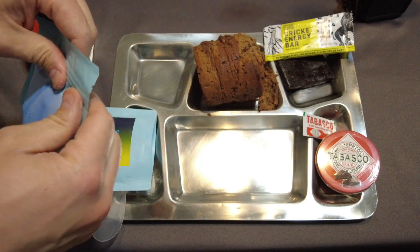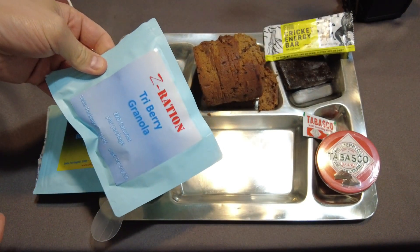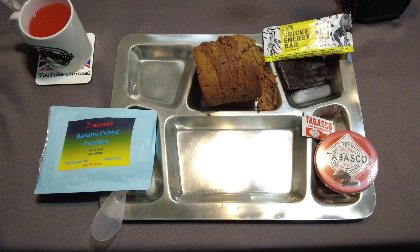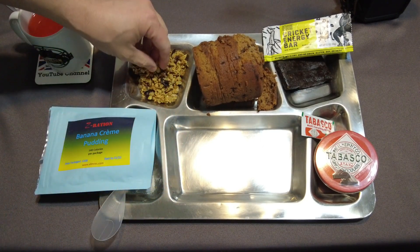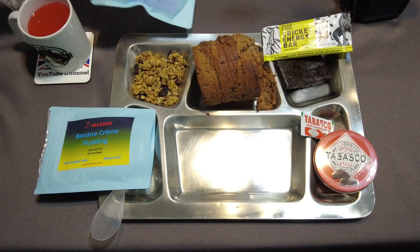Next is the tri-berry granola. This can be eaten as a snack or in water or milk or whatever you've got, but I always prefer it as a snack on the go. It's got an oxygen absorber in it as well. I'm going to pour some right here — looks like berries and granola, a nice mix. It's got a nice honey-roasted smell and it looks really good.